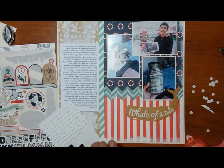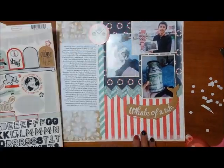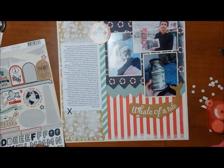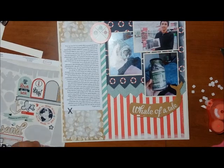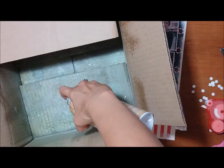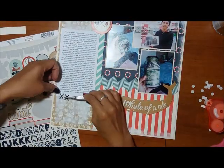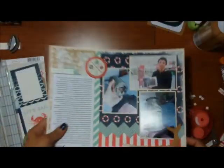I used the tail of the whale image to go over the photo just so they would connect. That's something I've learned from another YouTuber named Jen Scow — if you connect the images or items on your page to one another, it has a more cohesive look. I've been doing that lately and I think it's really good. I also wanted something on the bottom of the journaling block, and I figured I'd use some kind of X element that kind of reminds me of stitching.